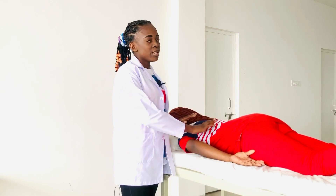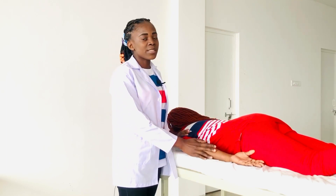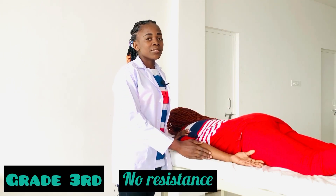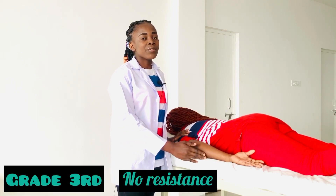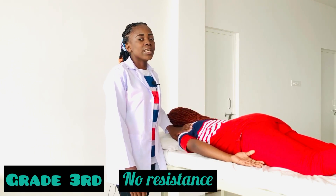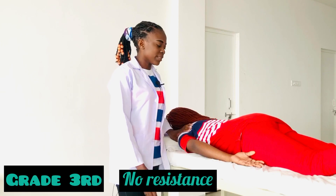The patient has to be in prone lying position, and the therapist is just behind the patient. For Grade 3 MMT, there is full range of motion against gravity with no resistance. I will just support the patient just over the shoulder joint, and then the patient will perform the movement.